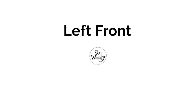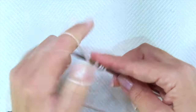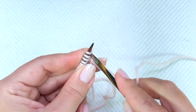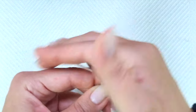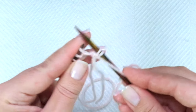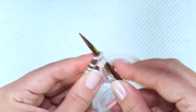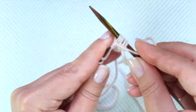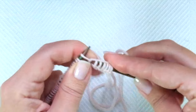Left front. We are going to repeat the same process as for the back side. Cast on 39 stitches and knit 4 rows in broken rib stitch — remember, it's just knit one, purl two. If you want to watch it again, go to the beginning of the video and watch the back side start, because it's the same. I'm not doing it again because it's going to be a long video.